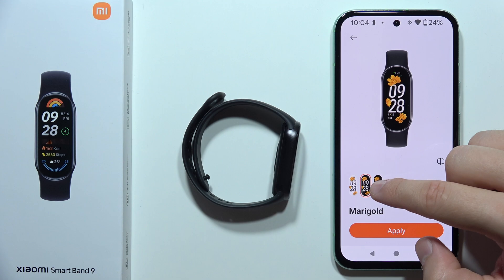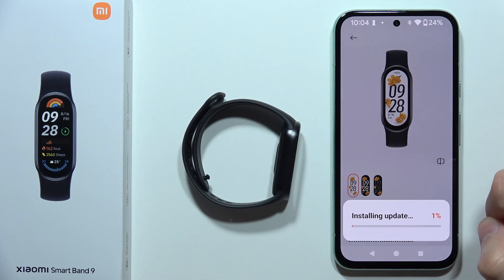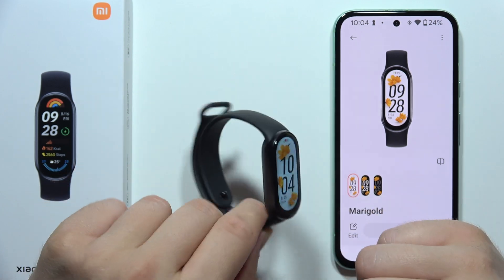Now I can pick between the different watch faces, but I would like to get this one. And I can click Apply. Now I have to wait for this installation process, and after a few moments, I can find this beautiful watch face on my Xiaomi Smart Band 9.